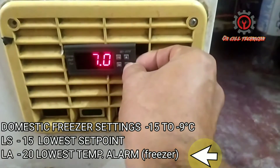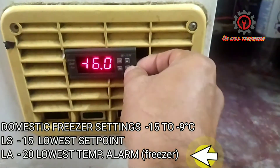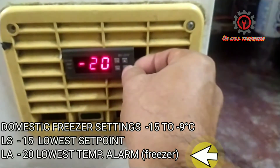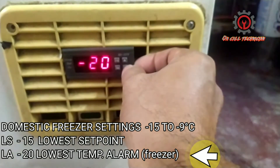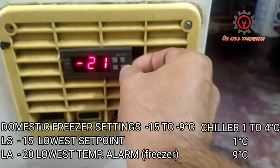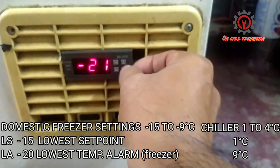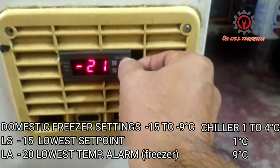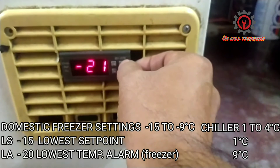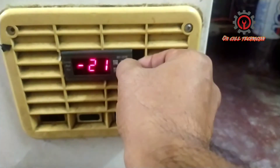AL is currently set to positive 9, which fits for a chiller setting where the range is between 1 to 4 degrees Celsius. We're going to change it to negative 20, because that is ideal for freezer setting. My setting range is negative 15 to negative 9, which is ideal for home use, not commercial.